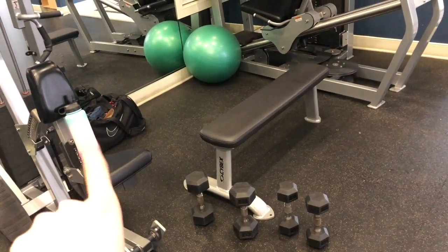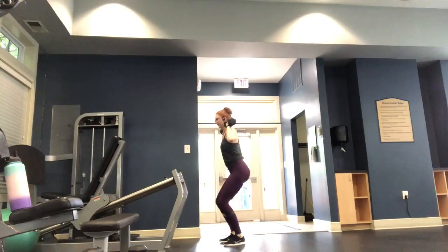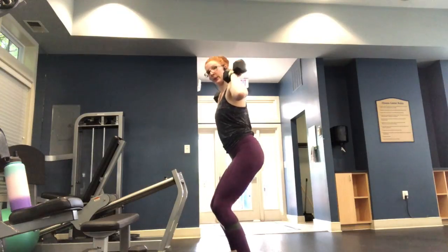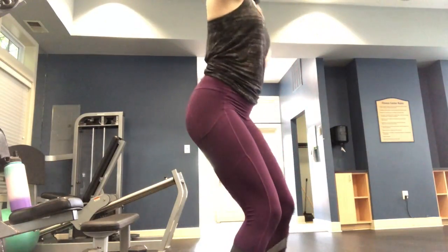Don't forget your water bottle! I started off this workout with a five-minute incline walk on the treadmill — incline it as much as you can — at a speed of three miles per hour. Then I started the circuit with lateral walks with a band around my calves.